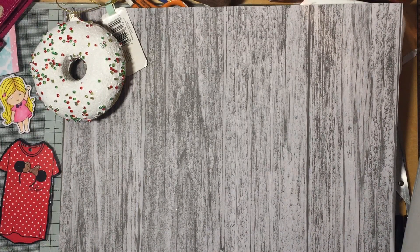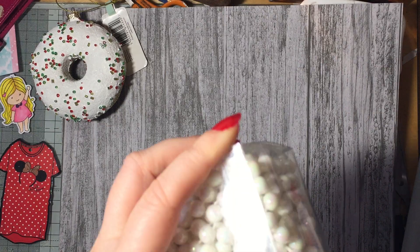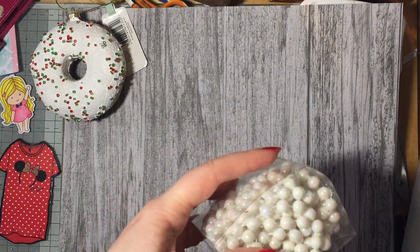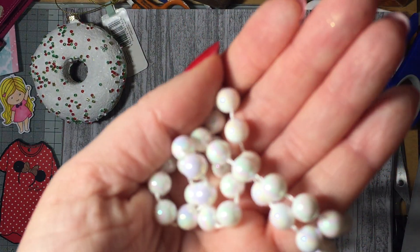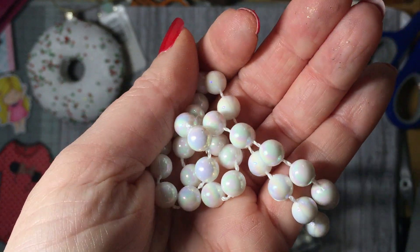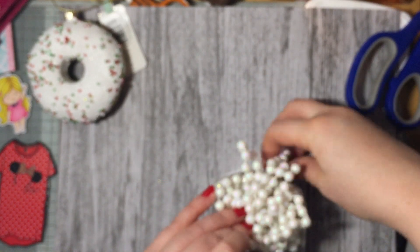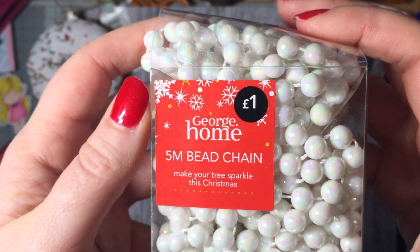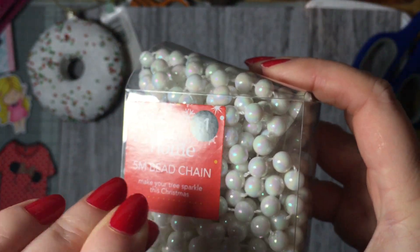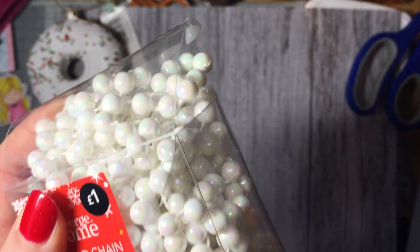I've also got some of this bead chain — you see this bead chain everywhere at Christmas but it was only 25p. I thought I could see what I could do with it in a mixed media project. Imagine it on a project with mermaids and pearls around mermaids, or mixed in with my angel wings somehow. Yeah, 25p bargain.